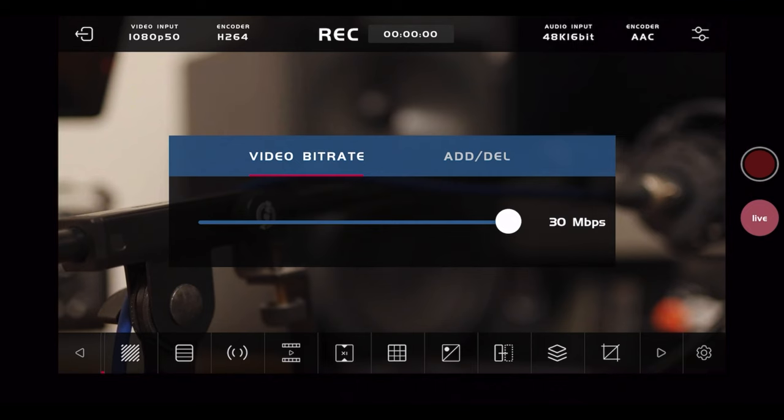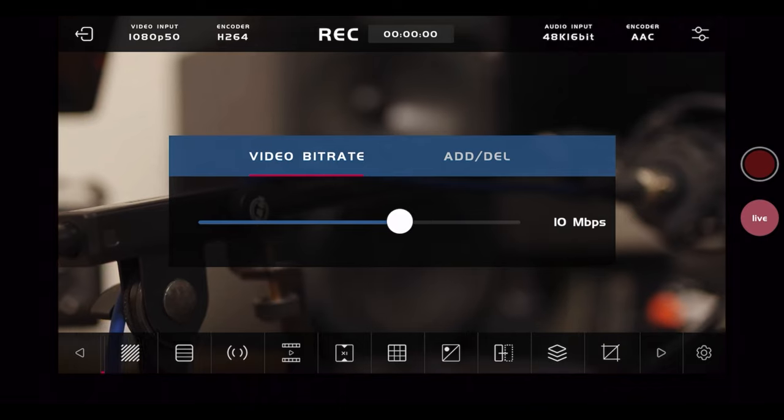The Simo also unlocks streaming capability to a number of platforms. I'm not a streamer and I don't think my content is very compatible with that world, so I'm not really the best person to comment on this. I have heard that you need to significantly lower the video quality to get a smooth, reliable stream — so it's possible, but someone else can speak to that better.